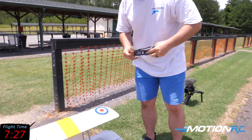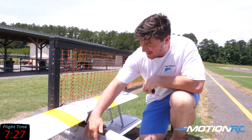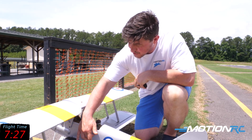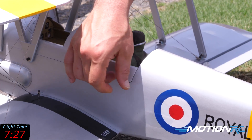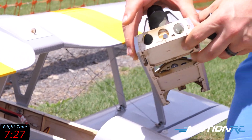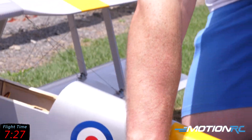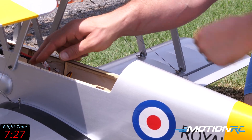Some minor modifications: when the Tiger Moth comes they give you nylon bolts to punch a hole and screw in your hatch. I just added a magnet on the back and on the inside here — it makes it so easy to open and close with a magnet.